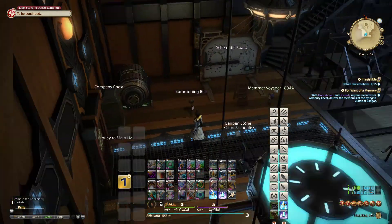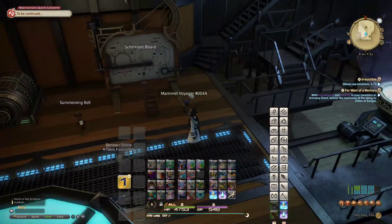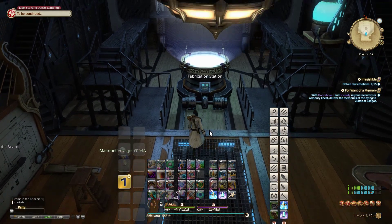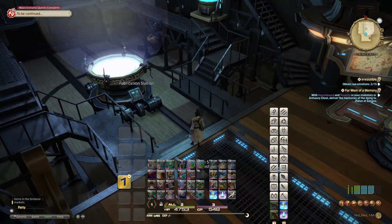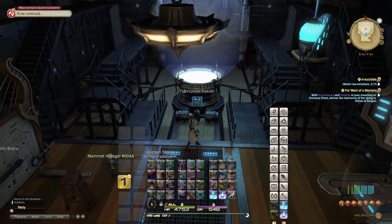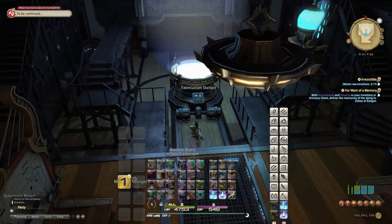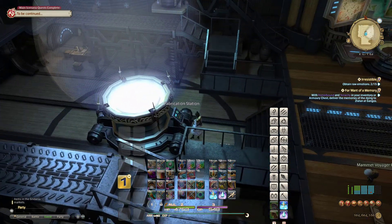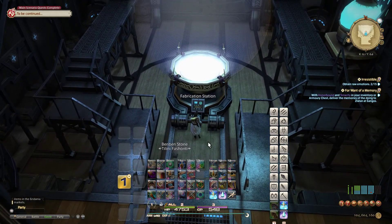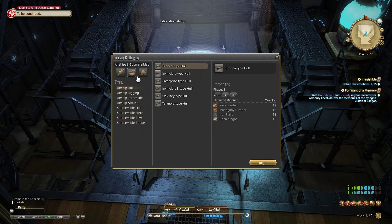Hi guys, my name is Talini Fashanti and welcome back to my beginner's guide to submarining. Today I'm going to go over a guide to the different parts as well as how to make your own submarine parts. I'm going to be making a Sildra class bridge as well as a modified Sildra class bridge, so you can see how to make modified parts. We're going to go over to our fabrication station — you'll notice that I am a Disciple of the Hand. You have to be a Disciple of the Hand in order to progress in making the actual parts, to move between the different steps. I'm going to go into the company crafting log.